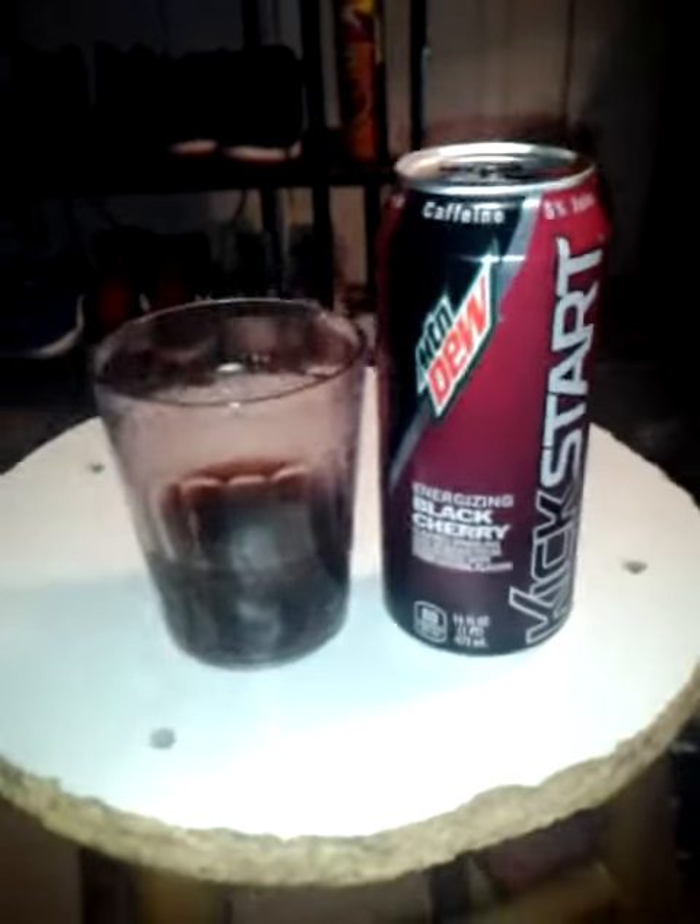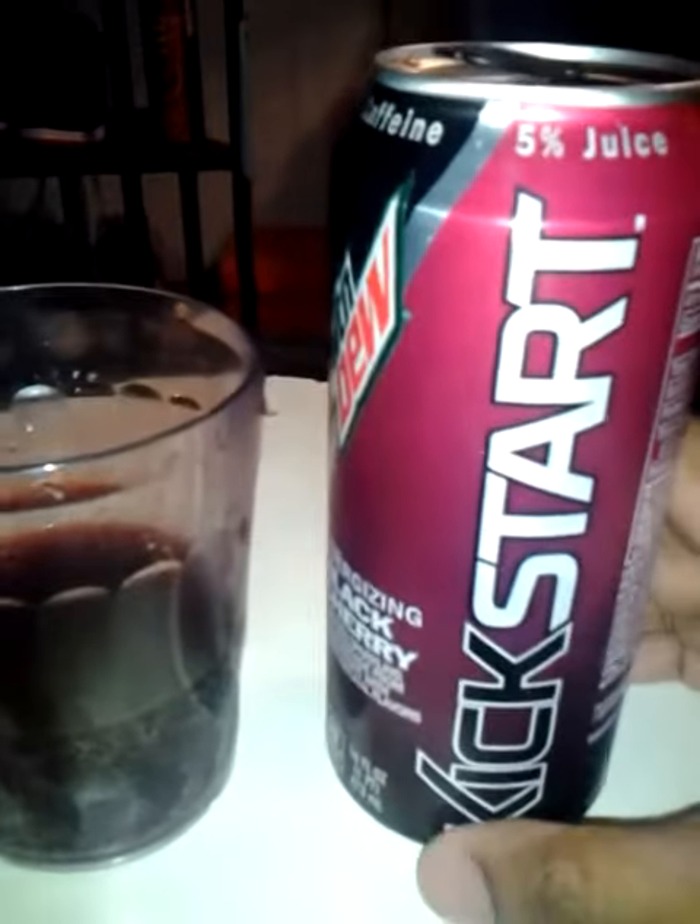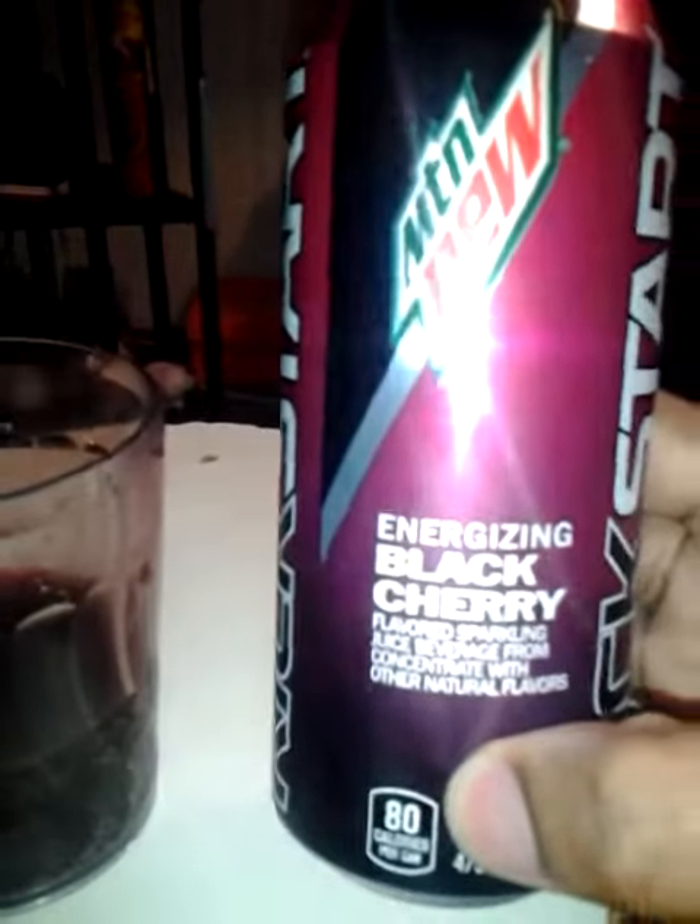Hi everybody, I'm here with another review. This is Mountain Dew Kickstart — this time it's Energizing Black Cherry.